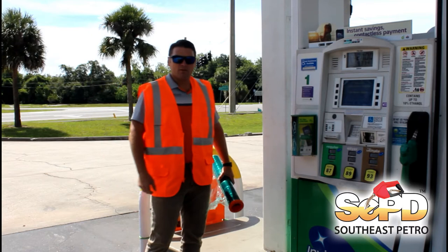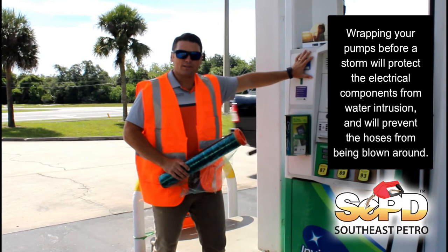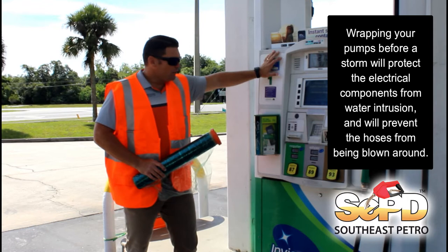Now that we have our safety cones out and the pump is shut down, it's going to be important that when you are doing the cellophane wrap, you remember the most important areas to cover are going to be your electrical components. That is what is most at risk of having water damage due to a storm.